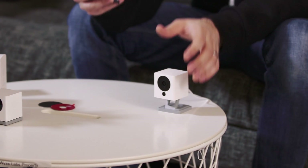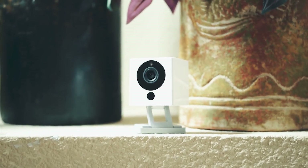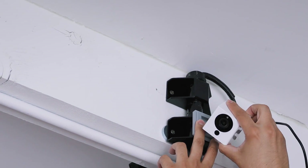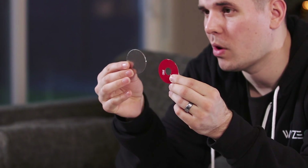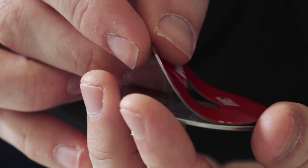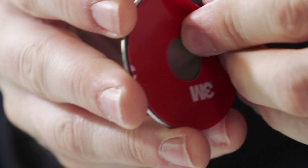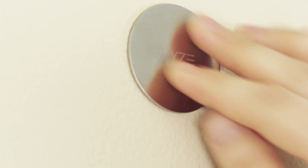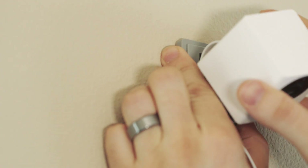Now you're ready to place your camera. You can stand it upright, stick it to something metal because it's magnetic, or if that's not possible you can use the included red adhesive and metal plate to mount it to a wall. Just remove the adhesive, place it on the metal plate, remove the other side, stick the plate to a flat surface, and the Wyze Cam will attach to it magnetically.